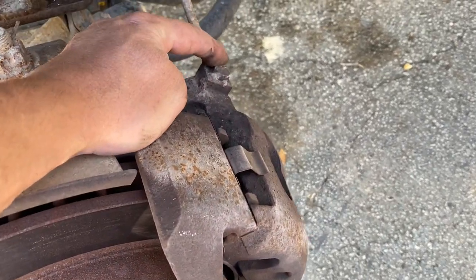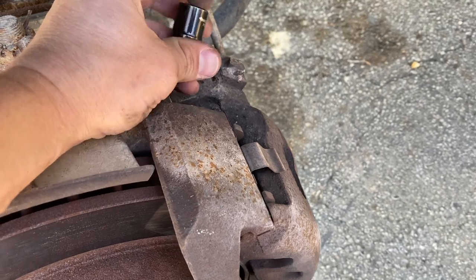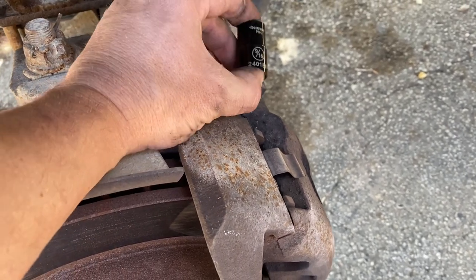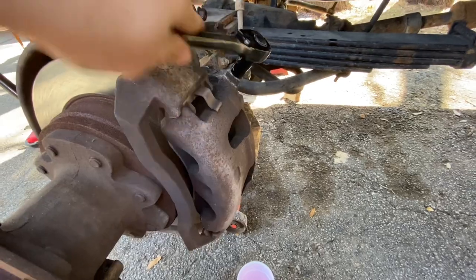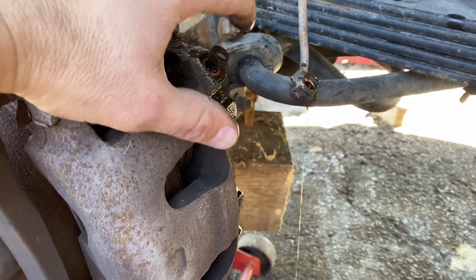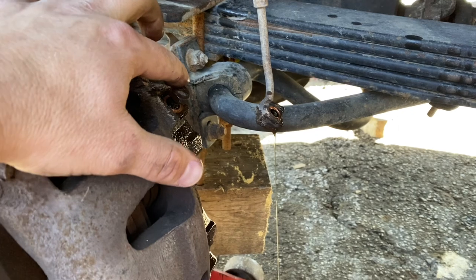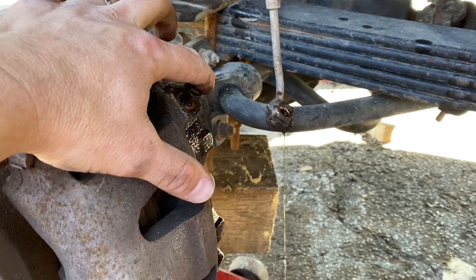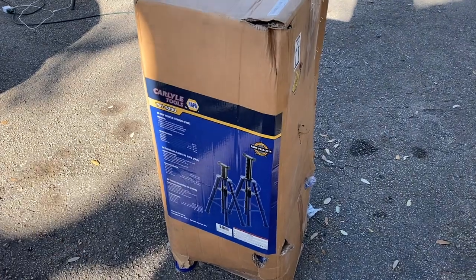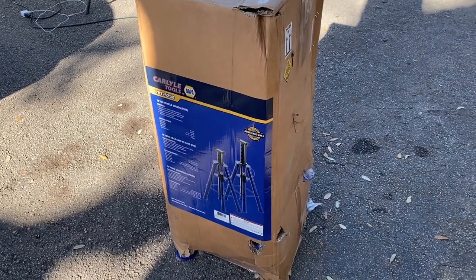I'm going to remove the brake line from the caliper. My truck's already lifted two-and-a-half inches and it's getting lifted even more, so I'll need to extend these brake lines anyway — it's a nine-sixteenths. Brake fluid is highly corrosive, so wear gloves. We also picked up some jack stands that go up to almost four feet tall — every time I lift a truck I'm always scrambling trying to rig stuff up, so these are going to be great.